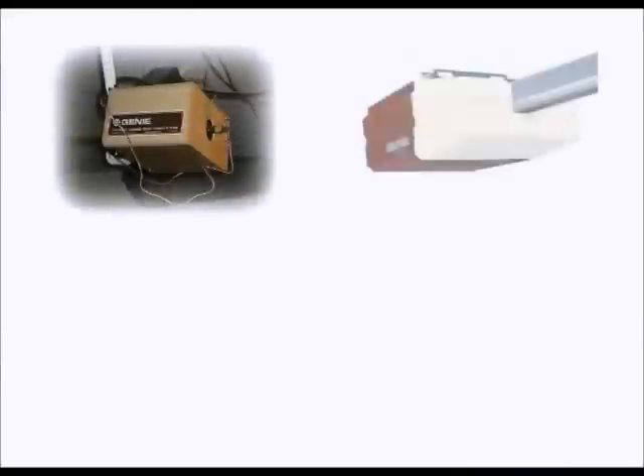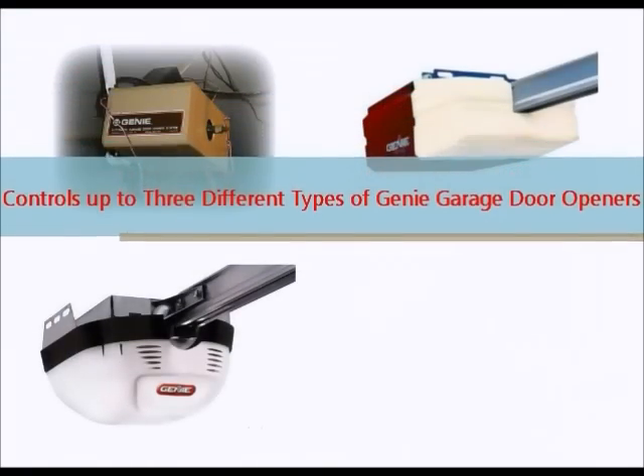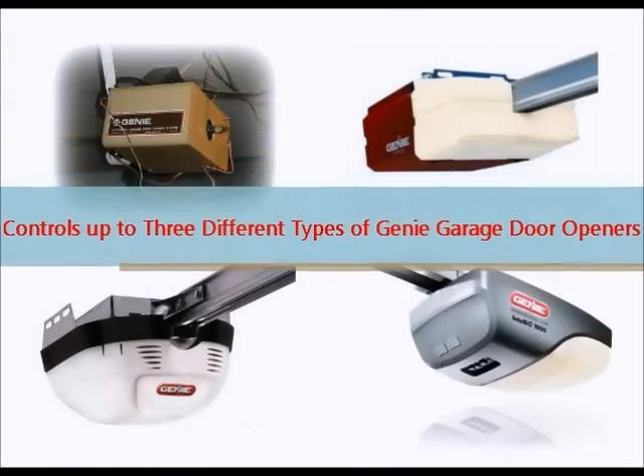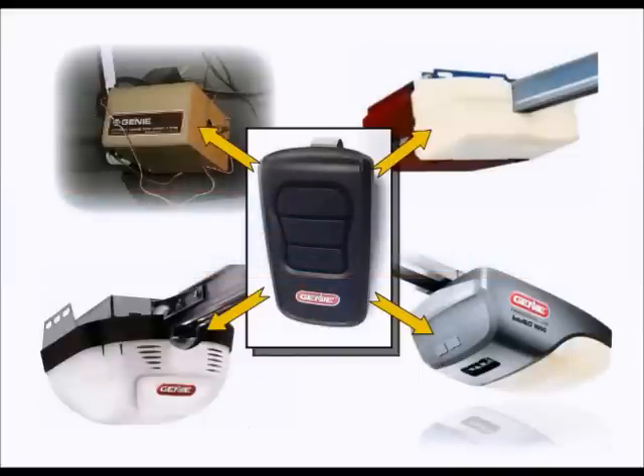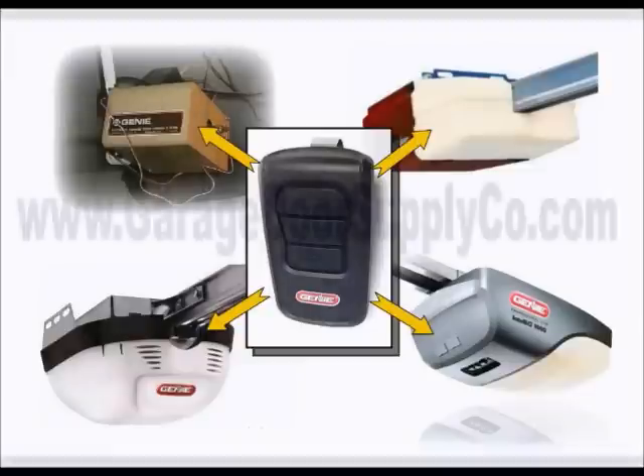The cool thing about this remote is that even if you have different garage doors with different Genie openers, you can program a different button for each garage door regardless of what type of receiver your openers have.